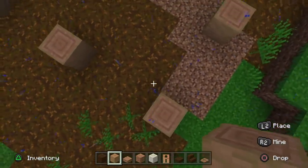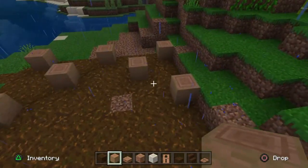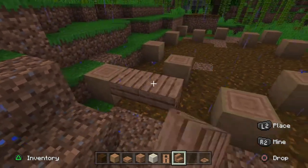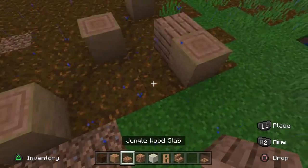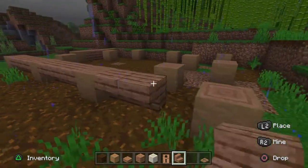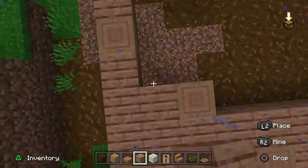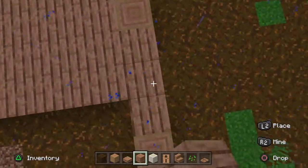That will be the base for the actual house. Once you have that all in, go ahead and go around your build in between and put upside-down stairs throughout all of this, except that one right there — that will be where you walk up. Actually, just go ahead and fill that in with jungle slabs to make it more simple so you already have your placeholder for it. Now go ahead and fill in the base here with your jungle wood planks.